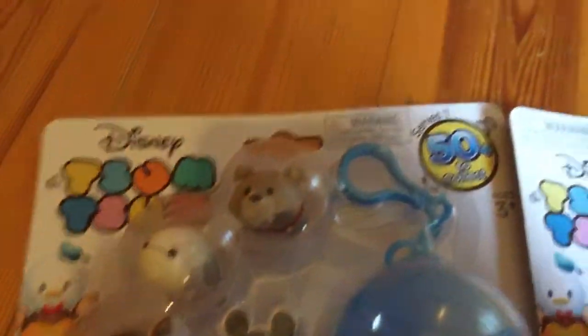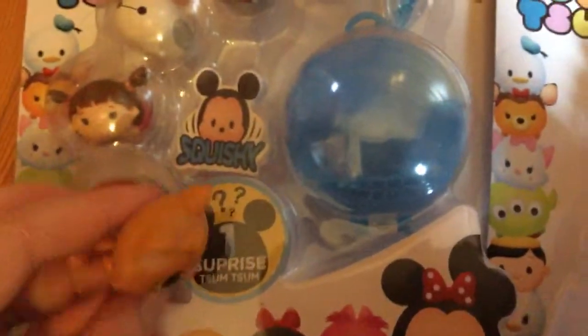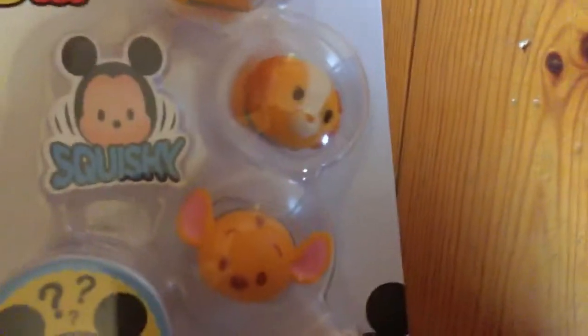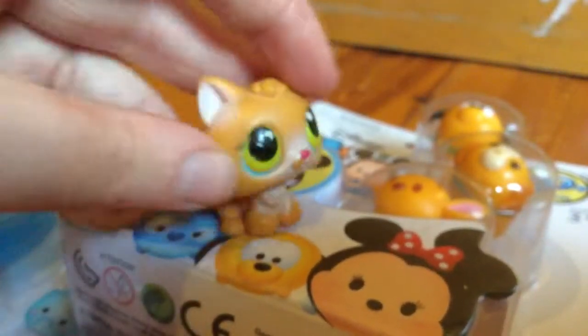Oh, they're so cute! There's Tramp, Baymax, Boo, and a special surprise Tsum Tsum. And Rue, Lady, Pluto, and another surprise minifigure Tsum Tsum. I'm so excited to open these guys — come on, let's get started!